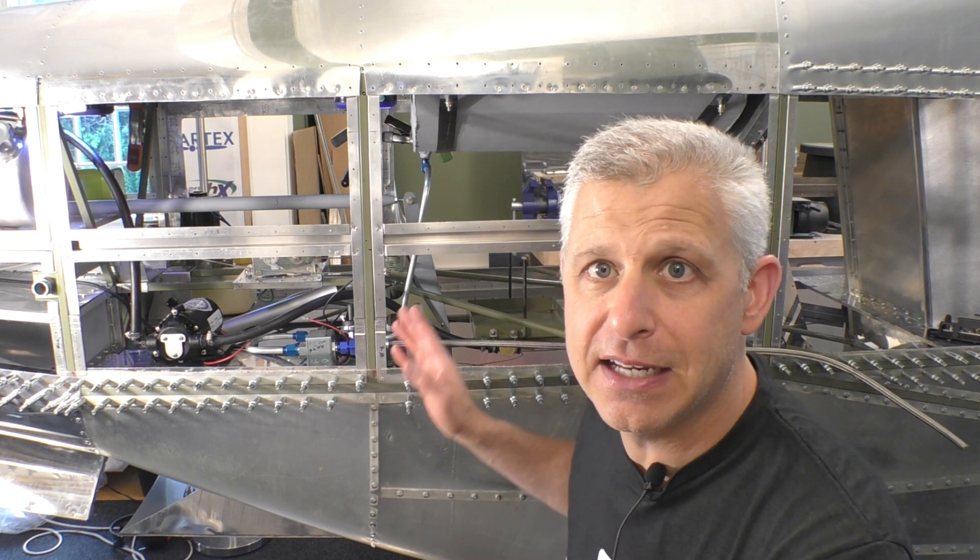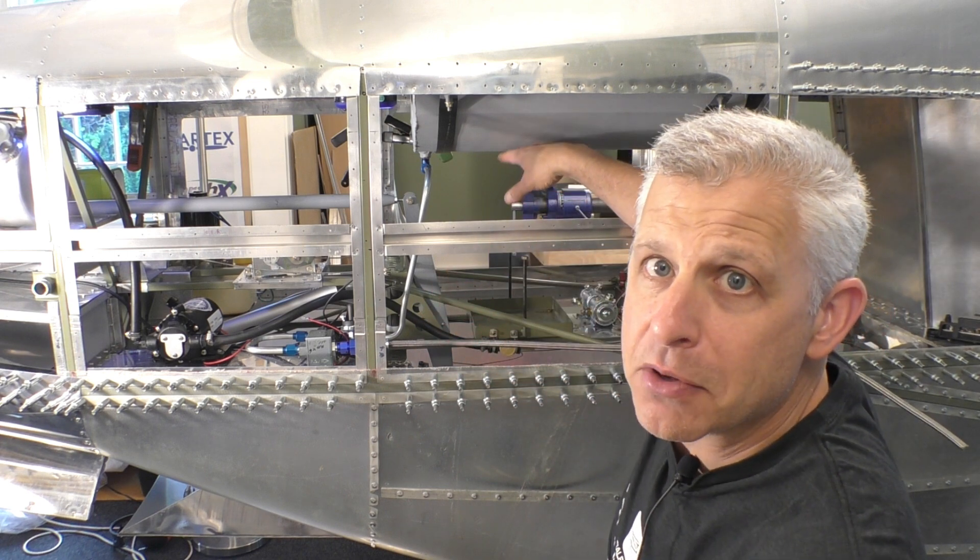We're about to run a really cool test of the auxiliary fuel system in our Titan T-51D Mustang. In our aircraft we want to be able to take it large distances, and that's why we decided to put this optional fuel tank in that Titan sells. It's 13 gallons — you can just barely see the bottom of it right here — and it sits in the turtle deck of the aircraft. There's a variety of different ways that you can actually plumb this tank in and use it as part of your fuel system.